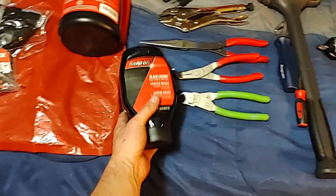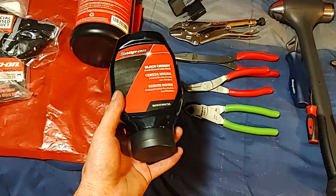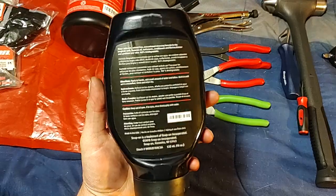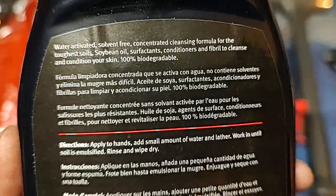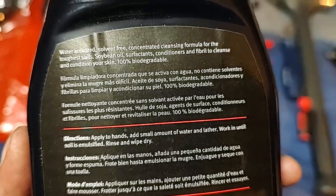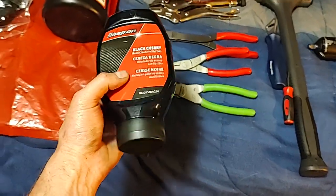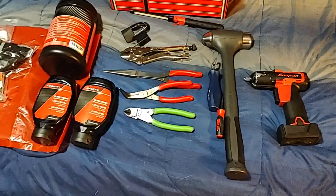I also picked up two more bottles of the black cherry hand cleaner because my new Snap-on dealer doesn't stock a lot of stuff and I used to get this from my old dealer. I'm almost out at home. This stuff is awesome — it's got a pumice grit texture, it's water-activated, solvent free, concentrated, with soybean oil, surfactants, conditioners, fibril, and it's 100% biodegradable. About $12 a bottle — nice cherry smell, love it.